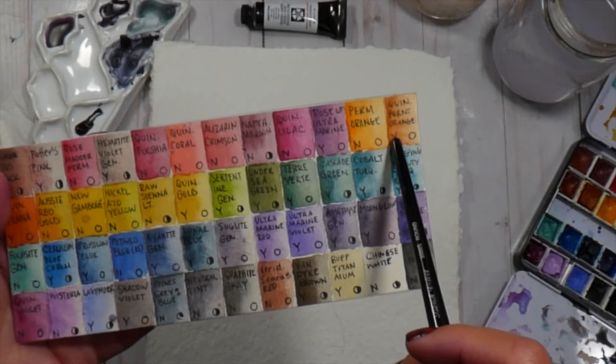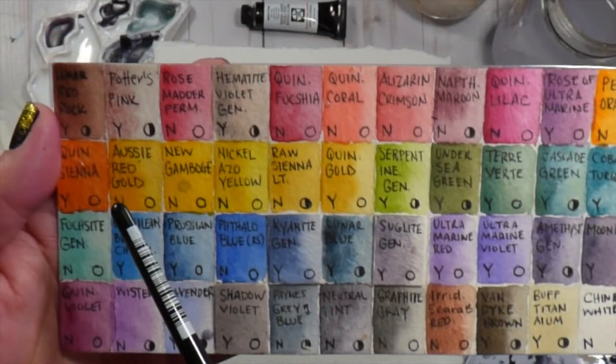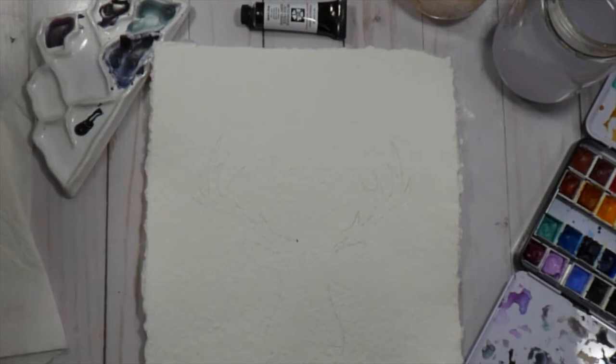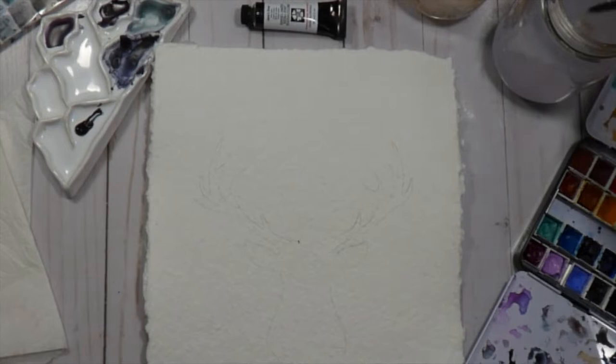I am using my Daniel Smith palette and if you are watching this video on my channel, which is Inky Fairy Designs, I will put a link here. You can take a look at this entire palette and all of my favorite colors and kind of why I like them. I end up using the Aussie Red Gold, the Quinn Burnt Orange, and the Rose of Ultramarine. Then I believe I went with Undersea Green for my leaves and I also used a bit of Jane's Gray, which is a new color this year.